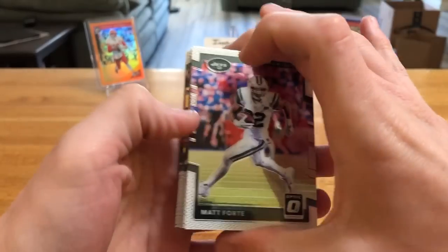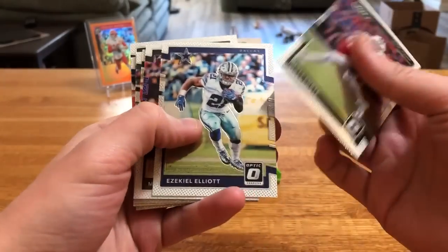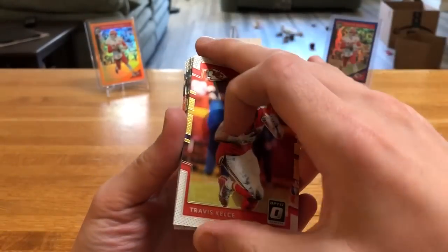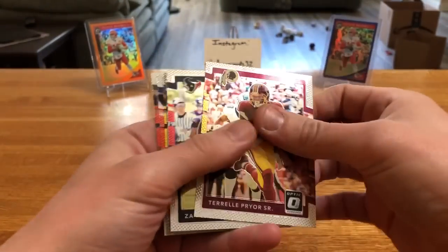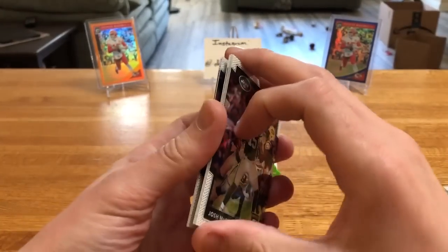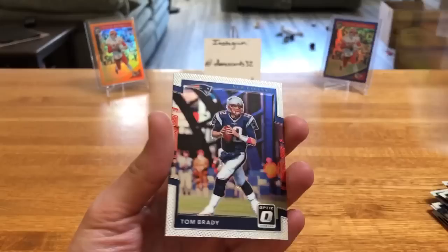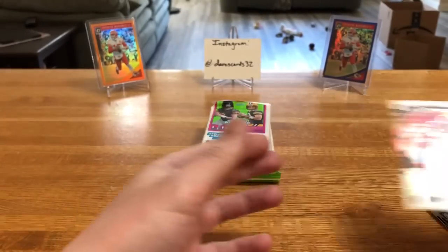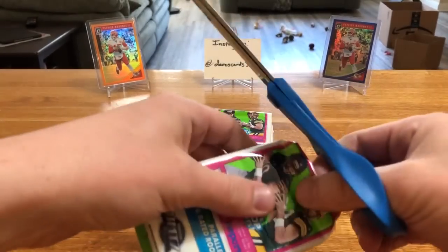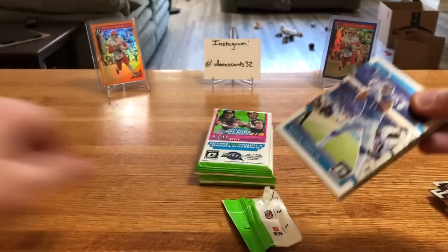I've actually never opened these so I don't know if there's base rated rookies in here or if it's just all base and then the one card per pack is the rookie lime green. These are all sticking - Kelce, prior cards - and here's a base rookie Zach Cunningham. Looks like Murray, Tyreek Hill, Brady and that combo, and Julio. So it looks like we're only gonna be getting probably one rookie per pack here.